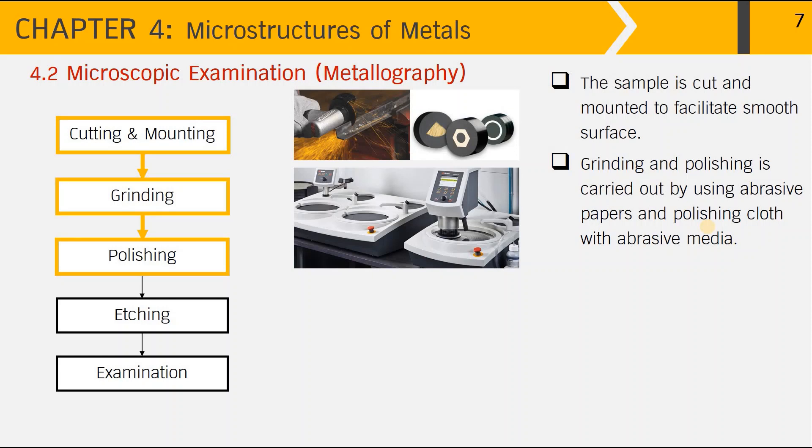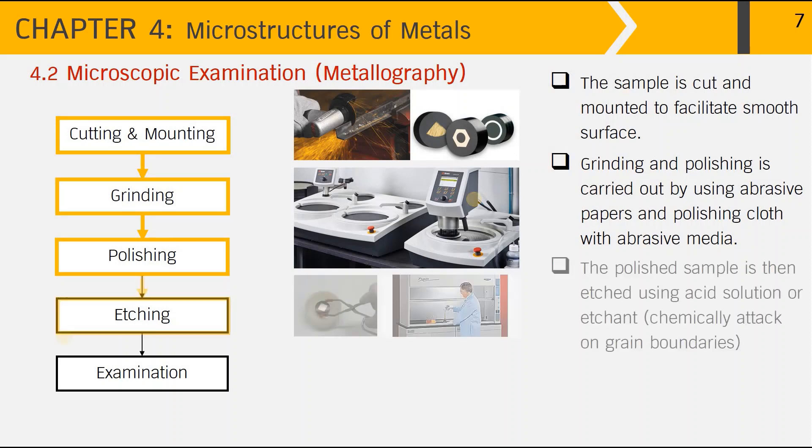We can also use an automatic grinding and polishing machine, as seen in this picture, where we can program the speed, the force applied onto the sample, and the timing appropriate for each metallic part.